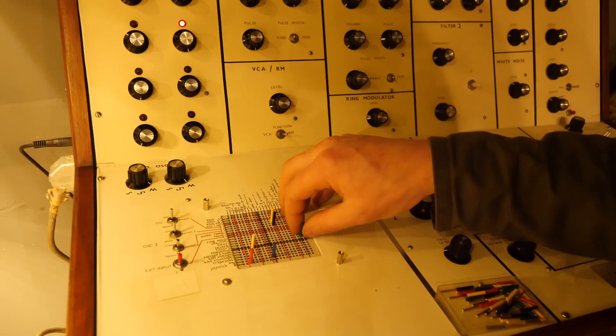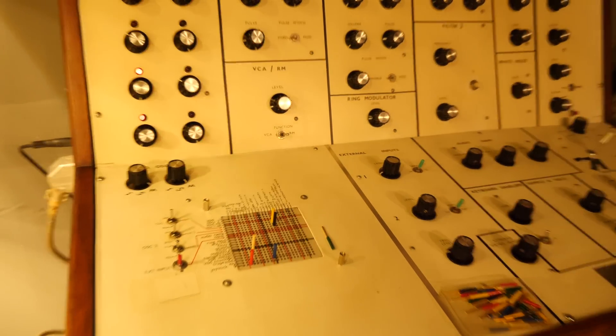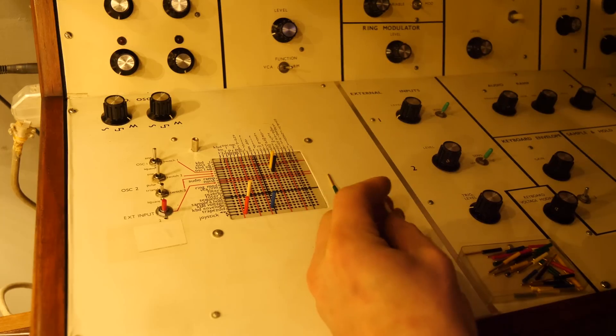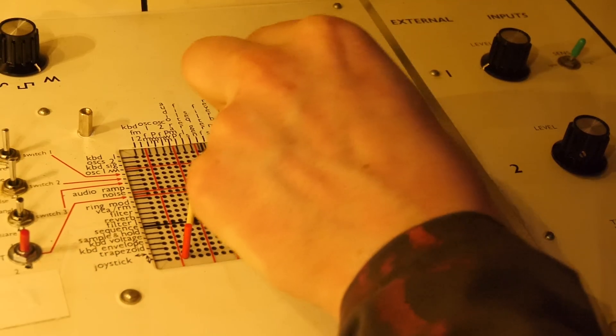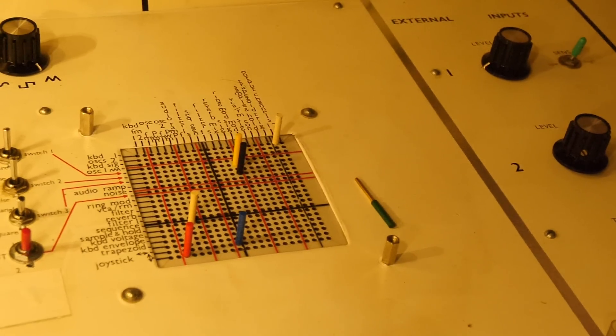I'm just going to unplug the reverb for now. I wonder if we can make something that happens at the same time, so maybe we just leave this patch set up and then try and get the keyboards to come out — keyboard one oscillator. Let's see if we can... we've got a problem with the keyboard.